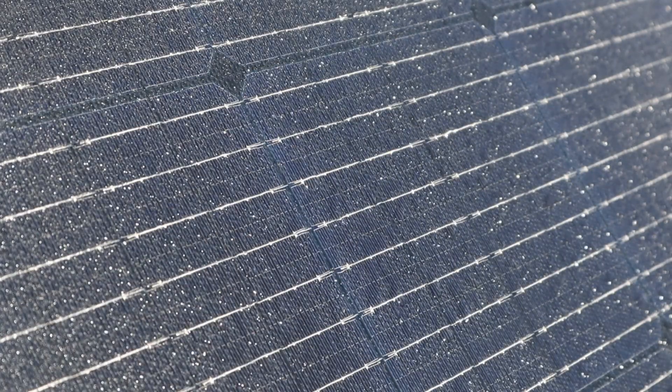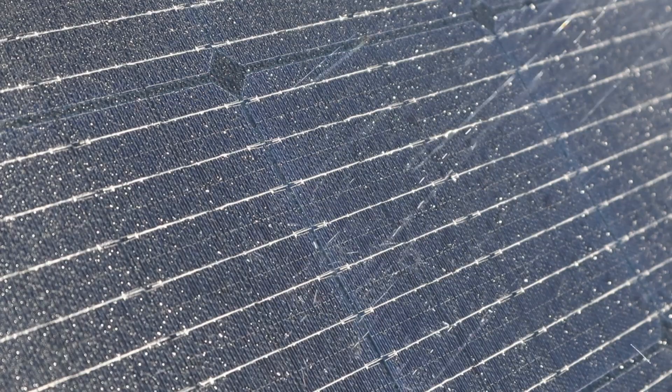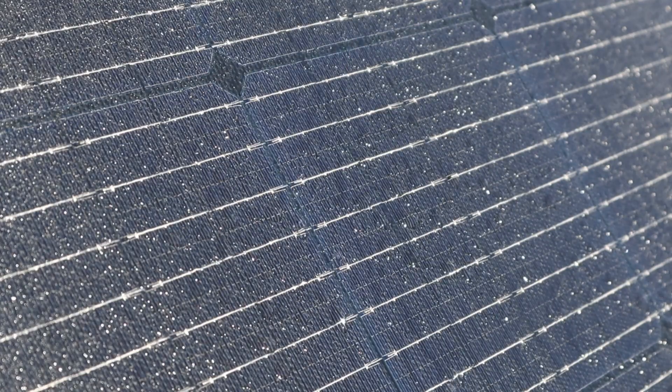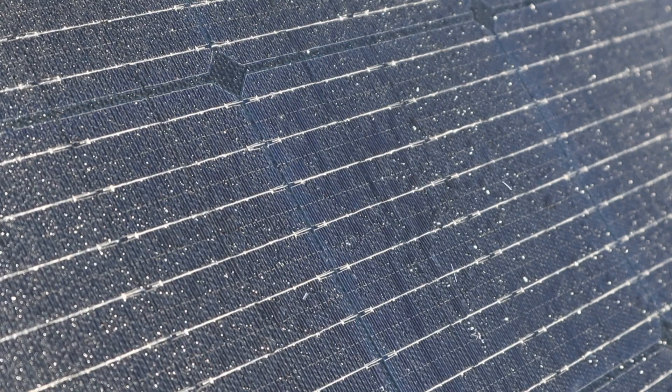The panel has a water resistance rating of IP65, but if it starts to rain, I take it down and generally only bring it out on days where there's very little chance of rain in the forecast.